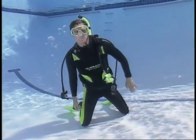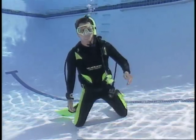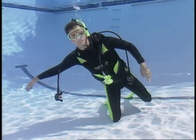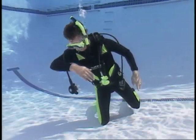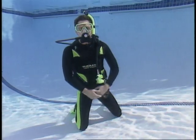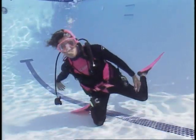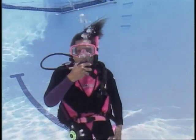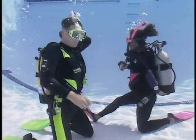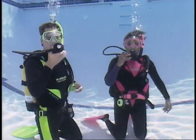If you accidentally drop the regulator, the first thing to do is exhale a tiny stream of bubbles. Don't hold your breath. Tip to your right so the regulator hangs away from your body. Make a sweep with your arm, brushing your thigh and then your scuba tank. Swing your arm in front of you to capture your regulator. Replace the mouthpiece and clear it. Another way to recover the regulator is to reach the hose where it attaches at the first stage. Follow the hose to find your second stage and clear it.